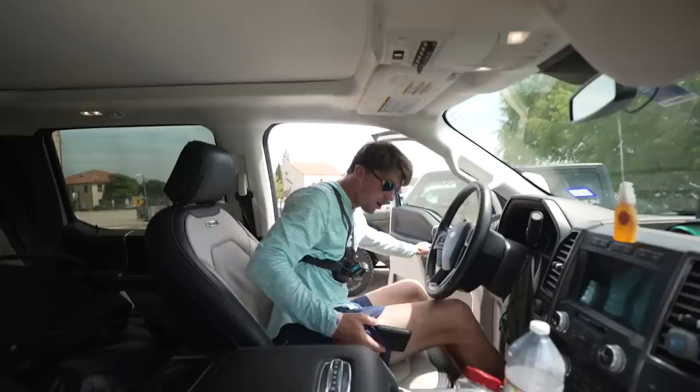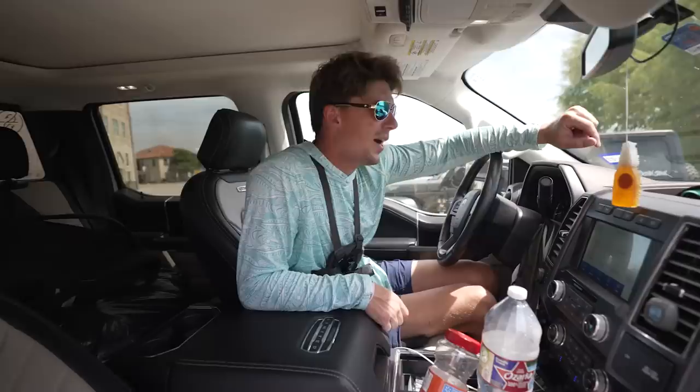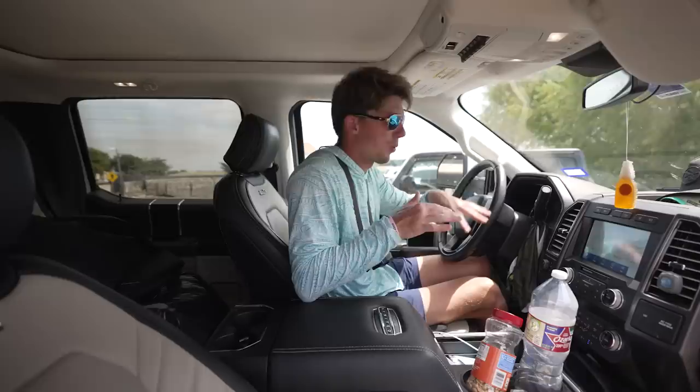I'd say that was pretty good, pretty sufficient. What did we crank — like four, five fish? One of which was nice, one of which is in that tier we're looking for. I'm feeling right, feeling good, but we're not done. Time to hit spot number two.